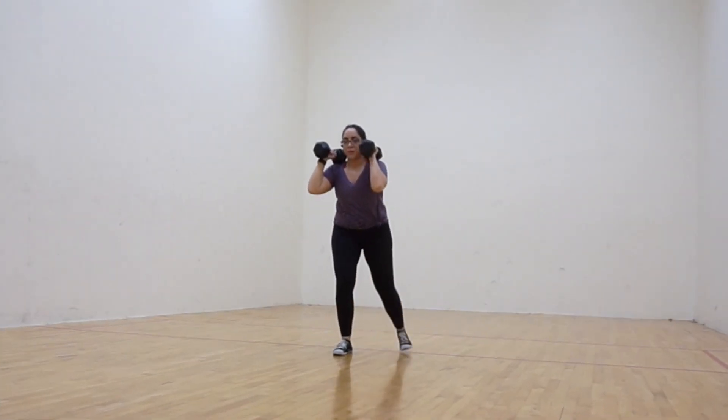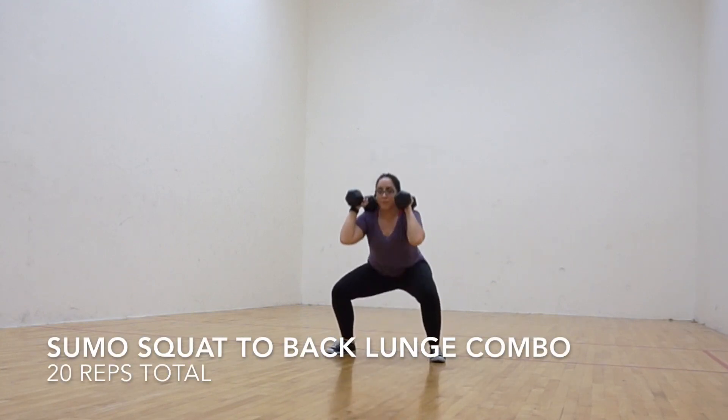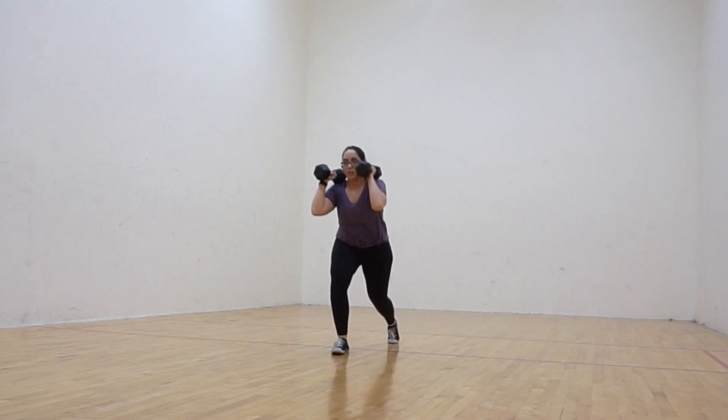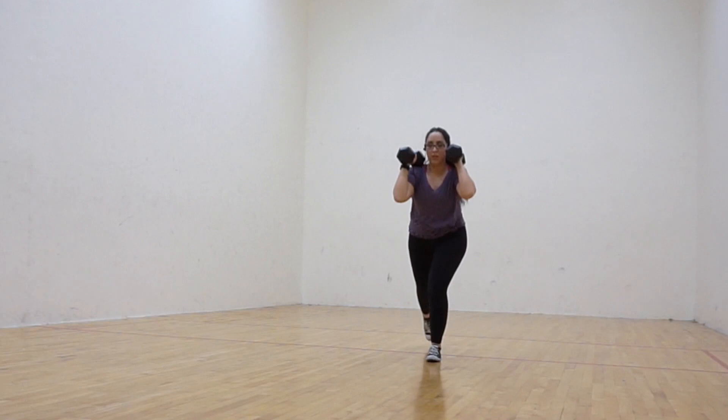The first exercise is a sumo squat to back lunge combo. Start with a wide stance maintaining your weight distributed towards the heels with the dumbbell stacked at your shoulders. Then shift your weight to one side in order to push one leg back into a back lunge.